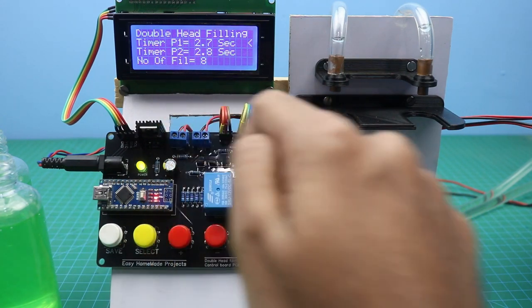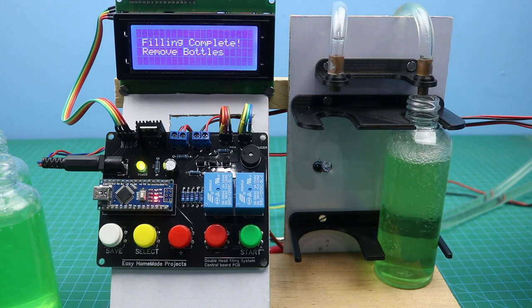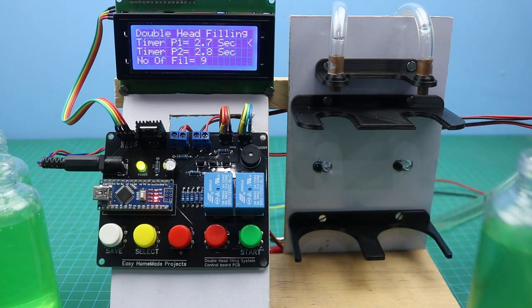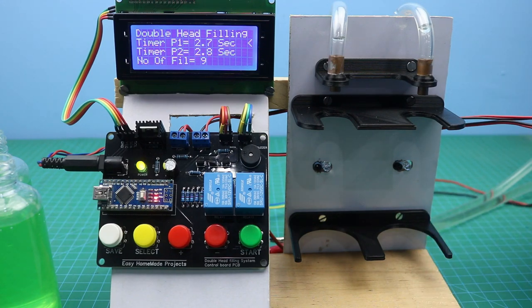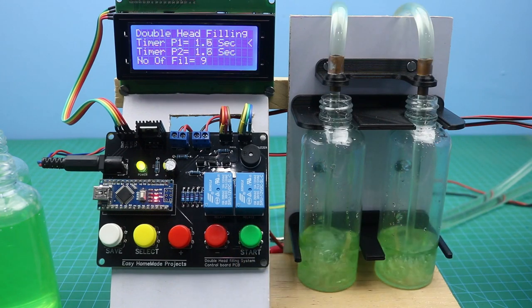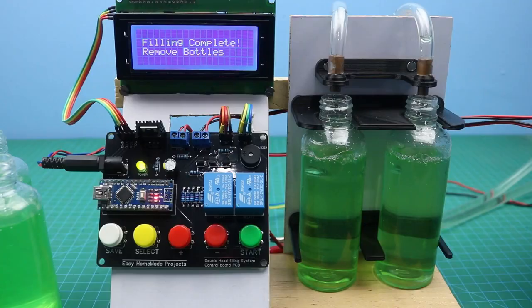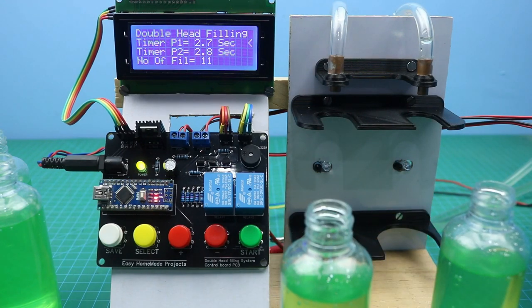As you can see, the total number of fillings is 9, and the machine fills only 1 bottle at a time when one bottle is placed. Now filling 2 bottles again — fillings are now 11. That's it for today's video. All necessary information about this project can be found in the video description. I hope you will like this video — share it with your friends and don't forget to subscribe.